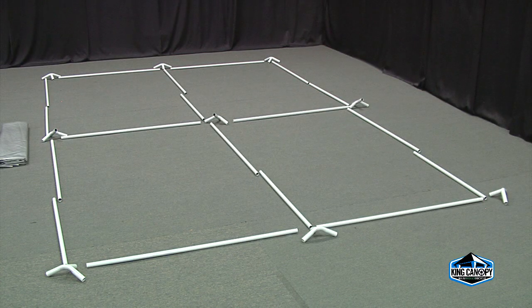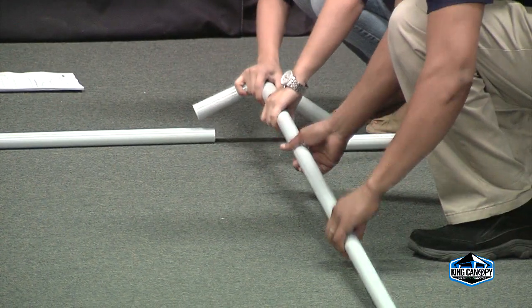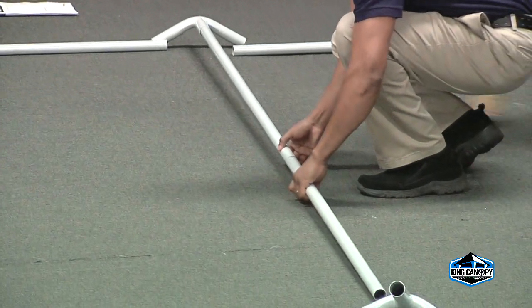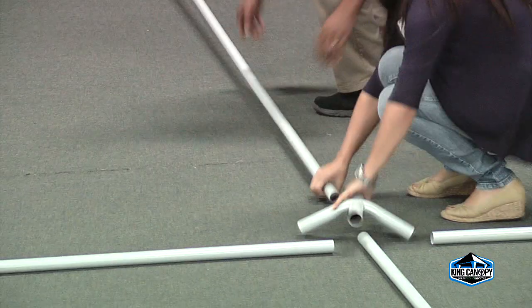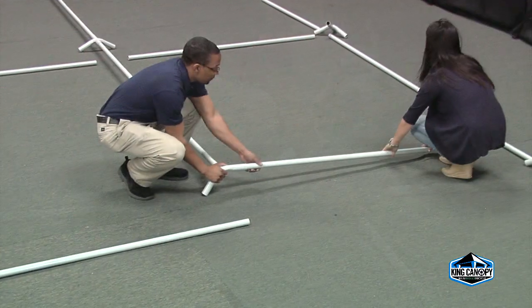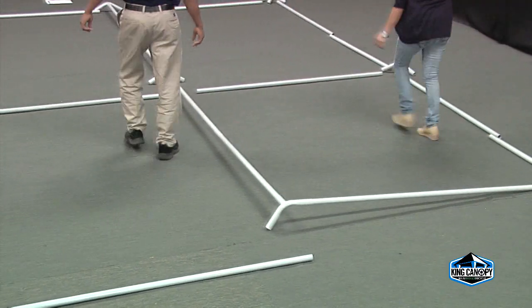Now that all the pipe and fittings are laid out as displayed in the instructional diagram, begin to connect the center pipe and fittings. Start assembly by working from one end to the other, connecting the center ridge pipe into the three-way fittings and four-way fittings.